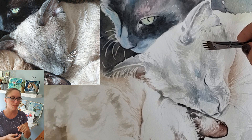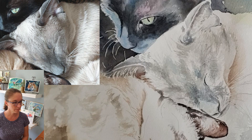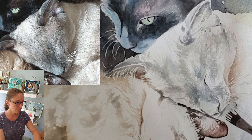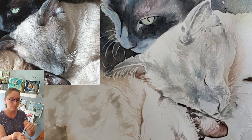You can see how I change the angle of my brush as I work, depending on how dark I want the stroke and what effect I want to get. There's a lot you can do with these wisp brushes. If I need just a few little hairs, I'll turn it on the side; if I want a big swath of fur, I can turn it back and use the whole brush.